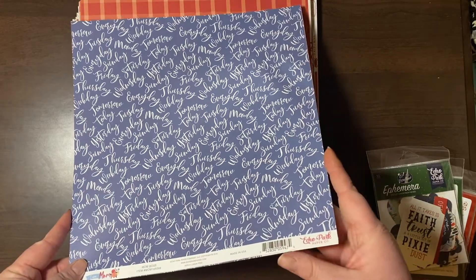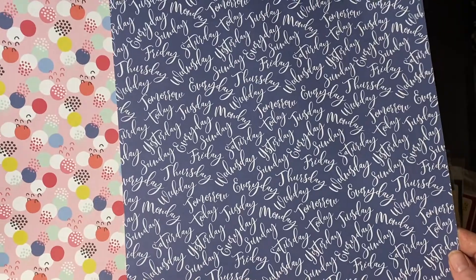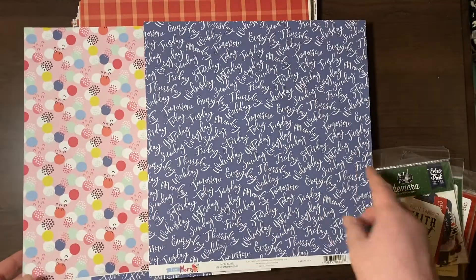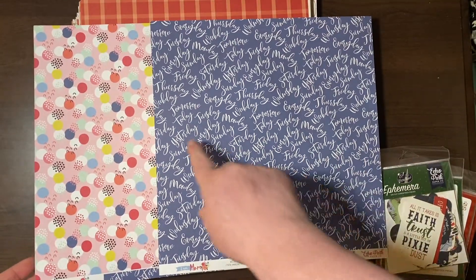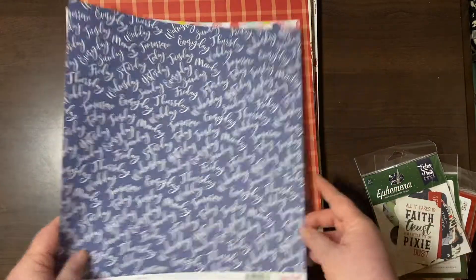This is the Echo Park I Am Mom collection — I thought that was really cute. So this is just a sheet with all different days of the week, and then a circle paper which is really fun.